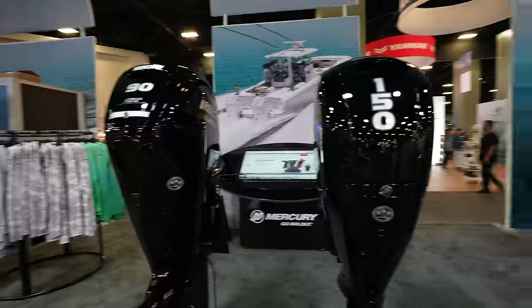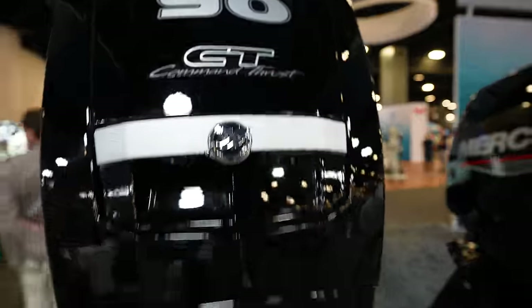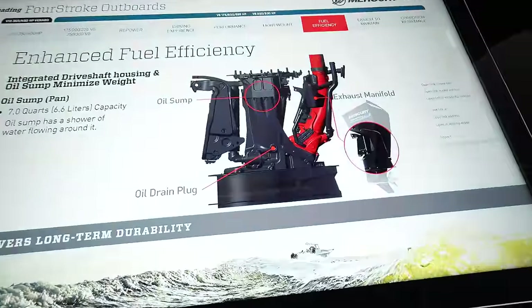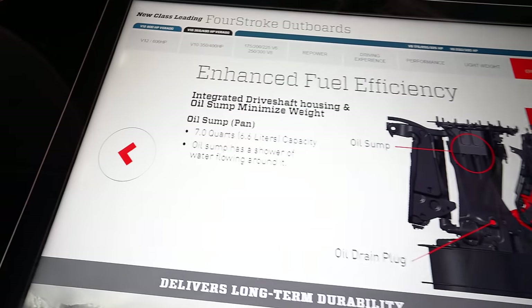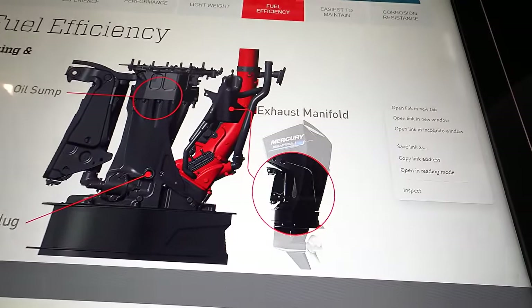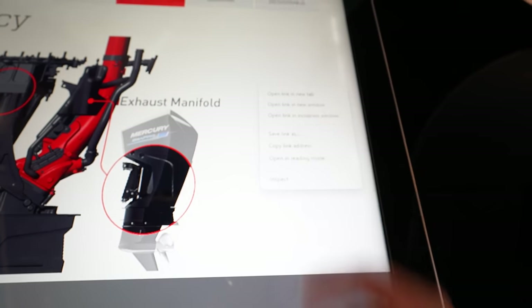There are some 150s over here talking about command thrust, just showing the lower units. Then there's another whole station talking about the enhanced fuel system and how the exhaust manifold is set up — you can open a link if you want more detail.